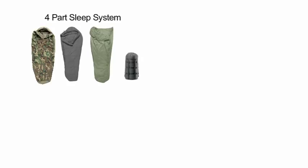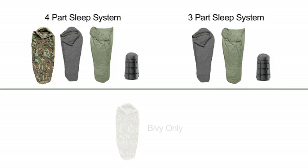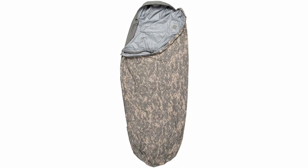Let's go over the configurations that are available. The original GI system comes in three options: you can buy the complete system including the bivy cover, two bags, and stuff sack; you can buy just the two bags and stuff sack; or you can buy the bivy cover separately. US Cavalry is also making the newer ACU pattern bivy cover from the improved system available as a separate item, so if you already have the original system, you can easily upgrade your woodland bivy to ACU pattern. If you're just starting out and want the latest system in one package, the five-part improved system is for you.